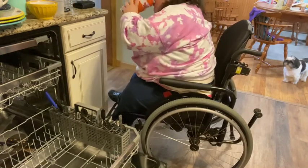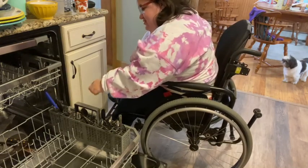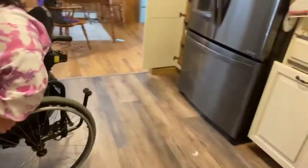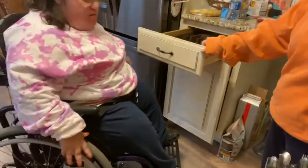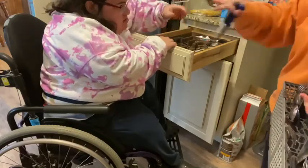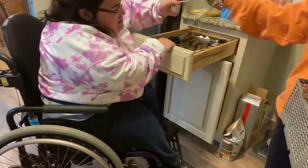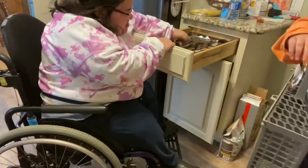I don't know if they make handicap dishwashers, but I don't know how people in wheelchairs use a dishwasher. So it was just a really eye-opening experience. I was able to reach the silverware holder because it has a handle on it. And then we put the silverware in the silverware container — I was able to do this no problem. I get my spoon for my coffee or my eggs in the morning, and this I can reach, no problem.